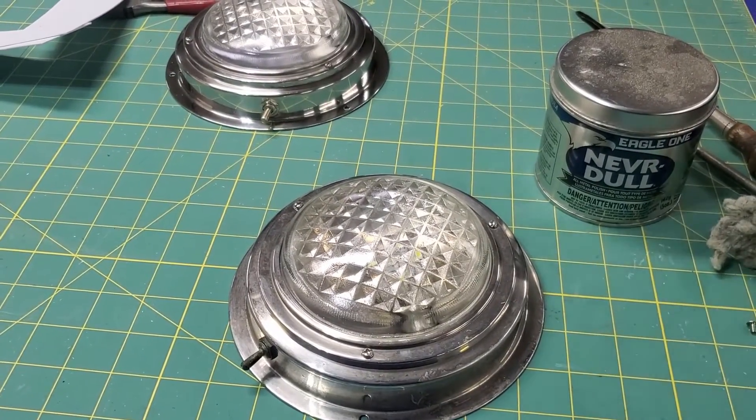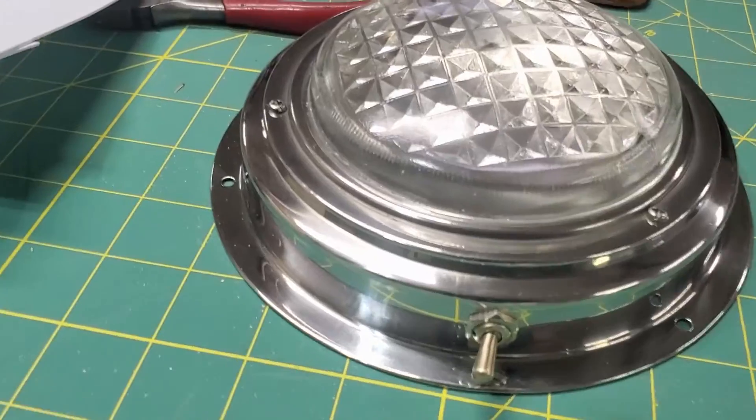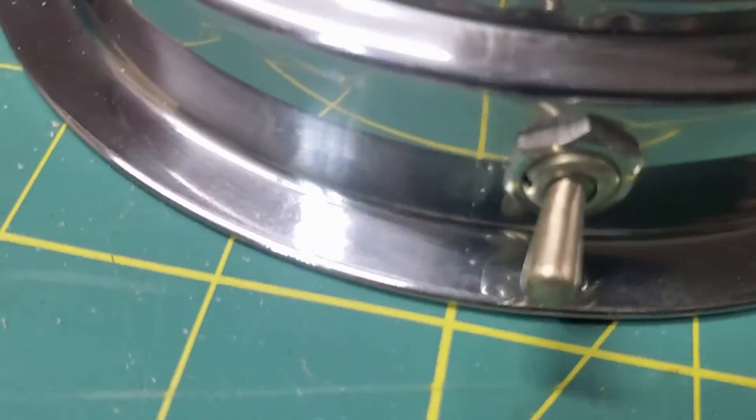I bought some disc-style new LED lights — obviously made in China but they're very cheap and much, much brighter. Anyway, I just cleaned this light up right here. You can see this nice switch.